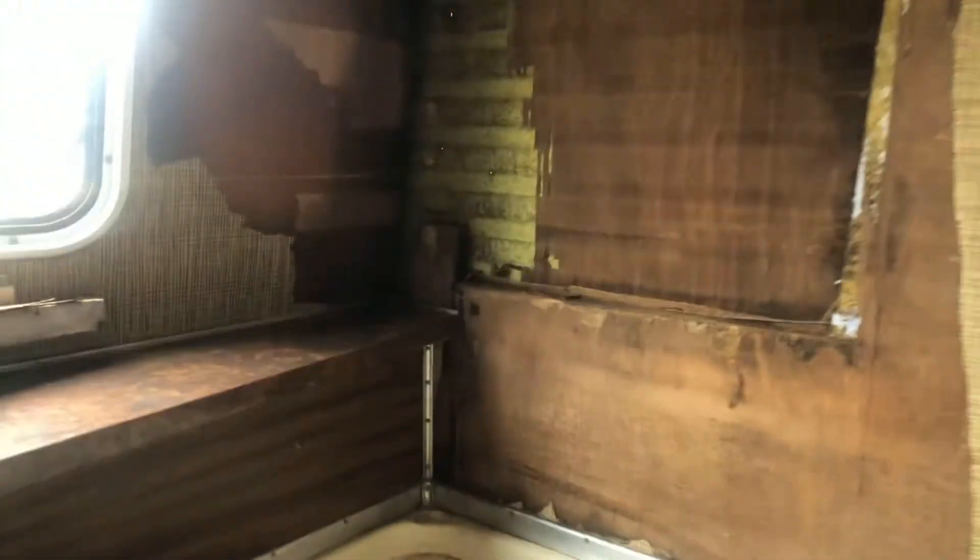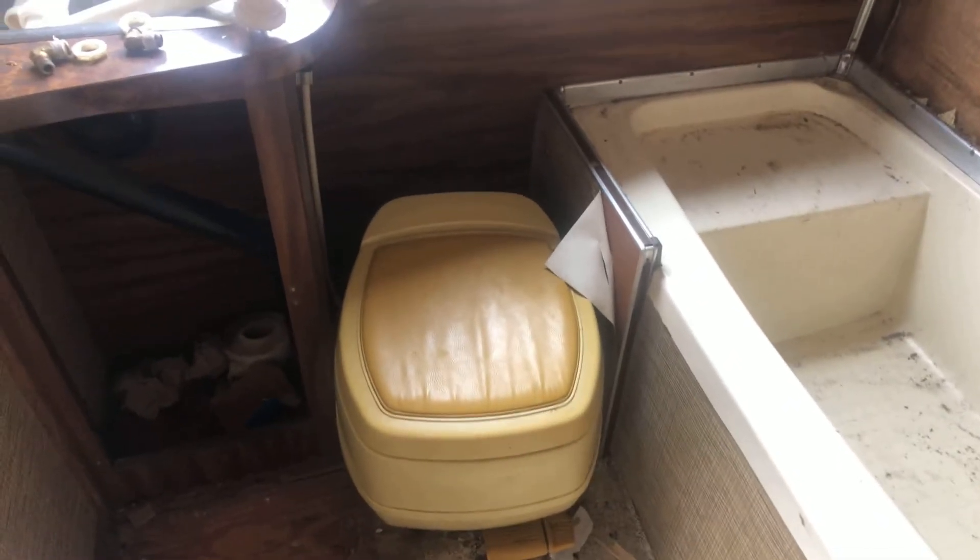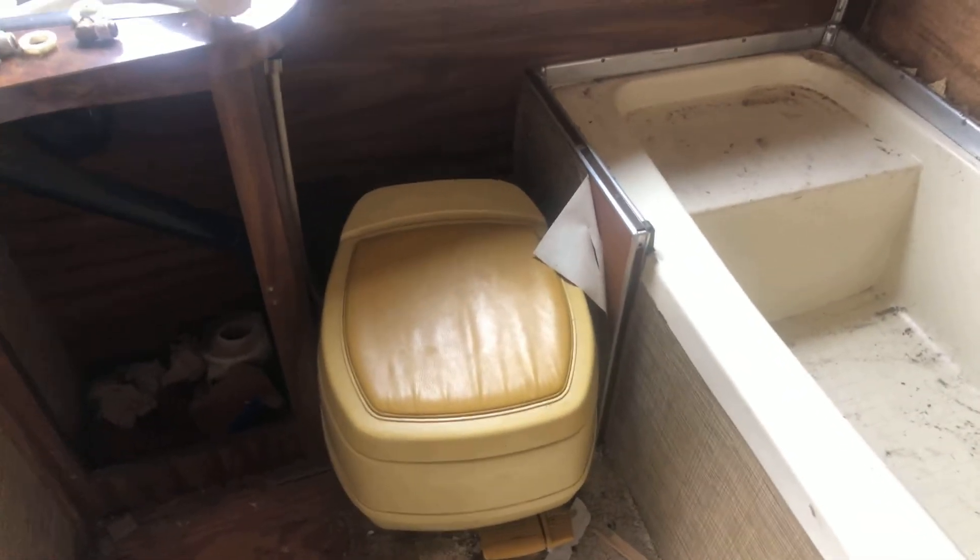There's nothing tethering this thing to the floor that you can even see. I'm going to check underneath, but the tank is down there, so I don't have the darndest clue. I'll continue my investigation and keep sharing.